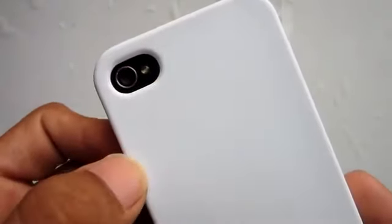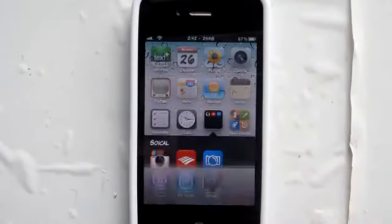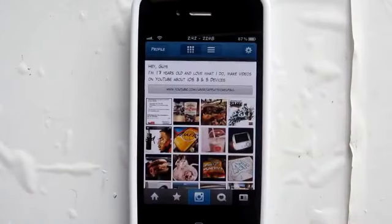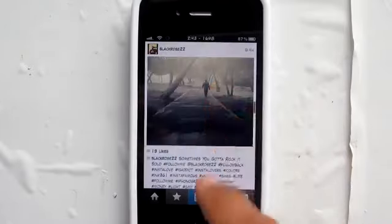I gotta say this case is a pretty nice case. It also goes great with the white iPhone, better than the black one that I have. But the price is not all there — at $19.95 you can find a better case on the market.